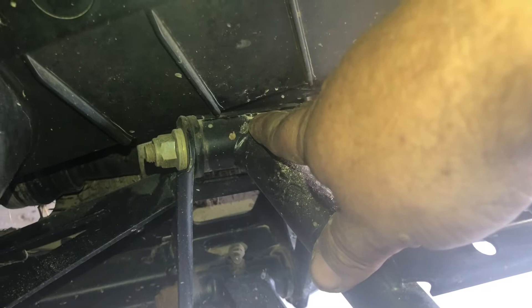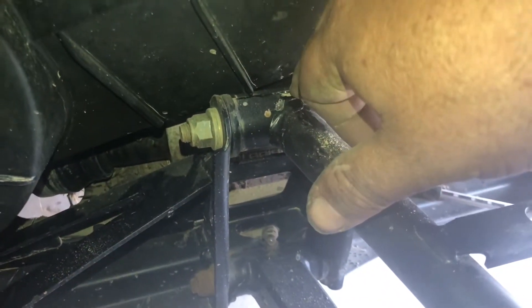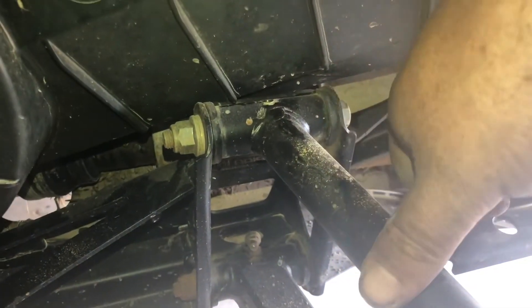There ended up being 8 bolts in this cover. I also realized there's a grease zerk right here that will have to be removed — it's a 3/8, use a 3/8 wrench, right-hand thread. Just take it easy because you don't want to damage those threads, and you don't want to get dirt down into the hole. Let's remove this cover and see what we've got.